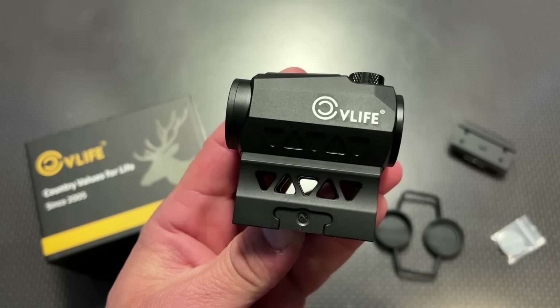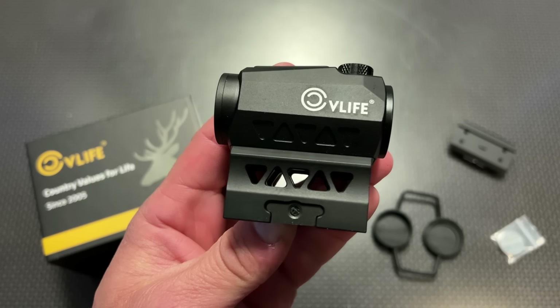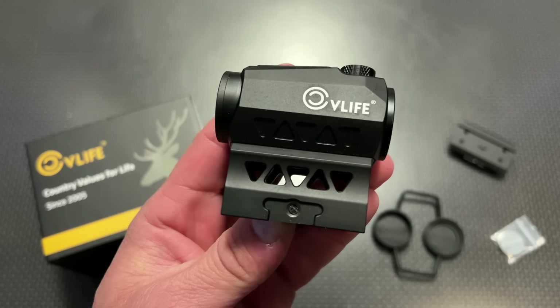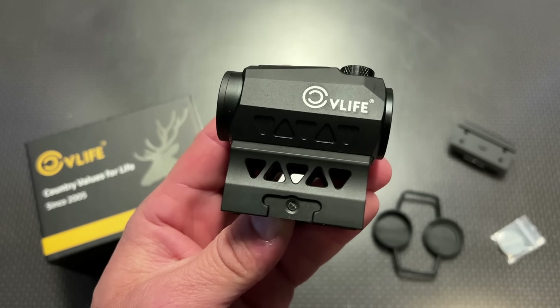The cool thing about this Red Dot is it incorporates a lot of really nice features, including a 50,000-hour battery life, bright dot, and auto-on and auto-off technology at an affordable price of right around $70.